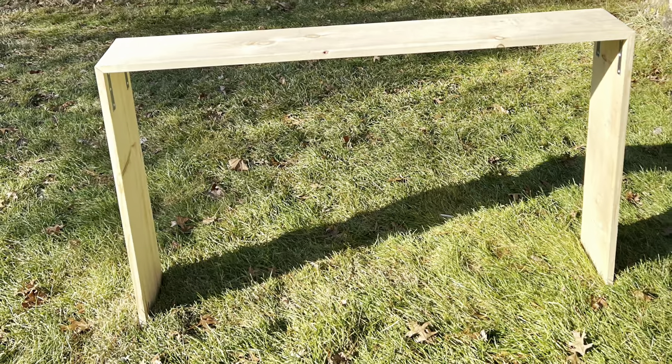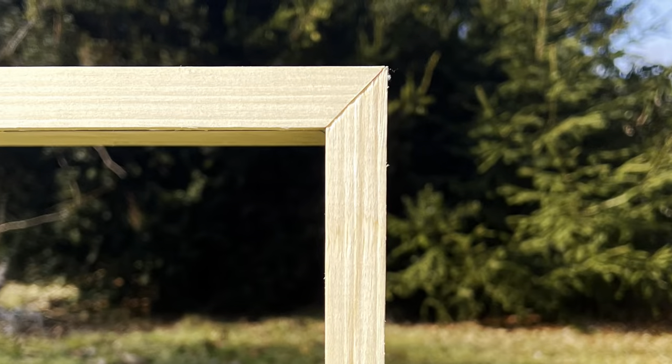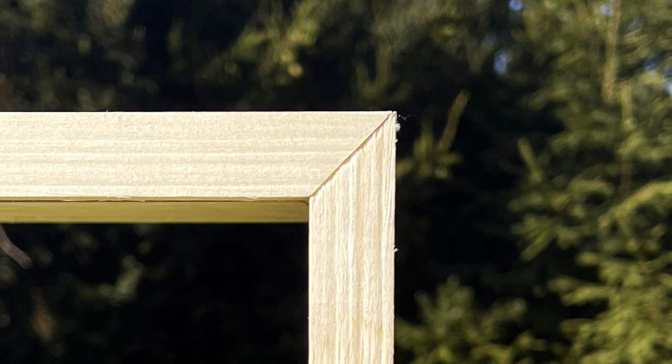In today's video, I'm going to show you how I made a very basic and simplistic TV stand. This has tight corners and hidden brackets, which looks pretty awesome, I think.